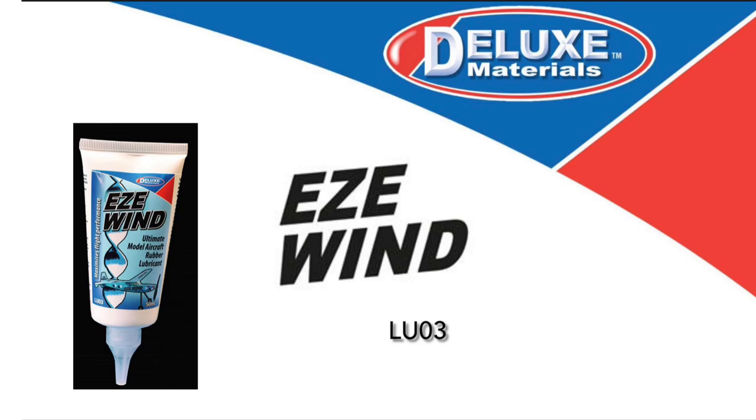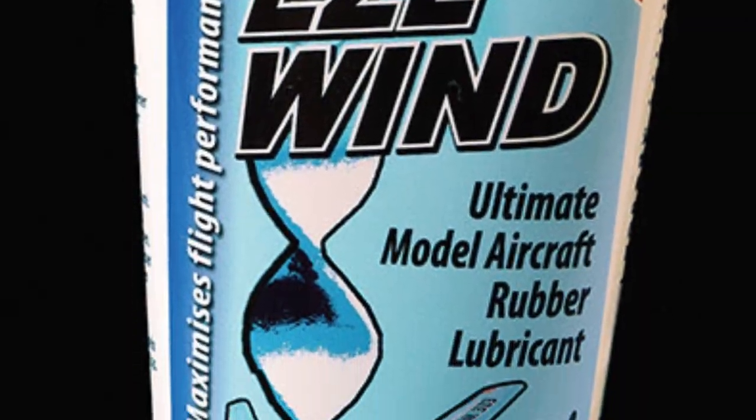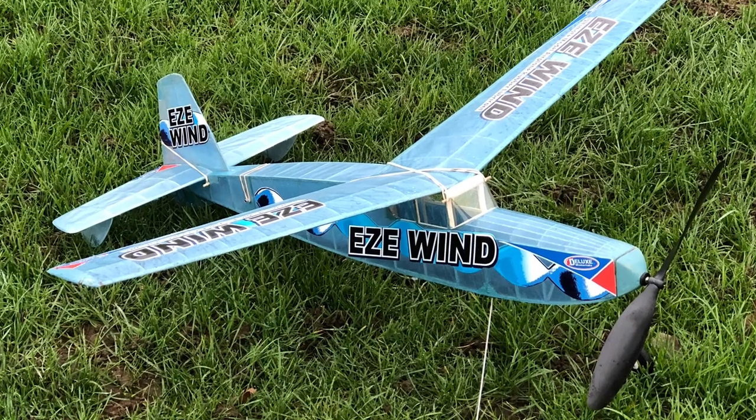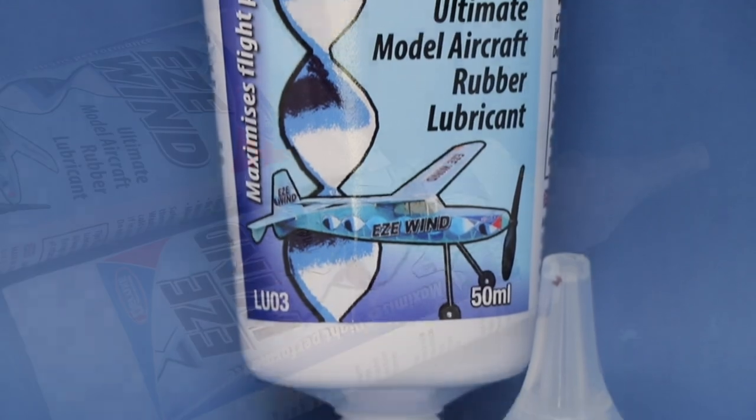Introducing Deluxe Materials Easy Wind. If you are an aeromodeller and want your latest rubber model to fly the best, then you'll be excited to hear about Deluxe Materials Easy Wind, the ultimate model aircraft rubber lubricant.